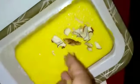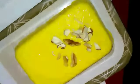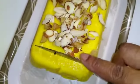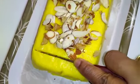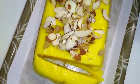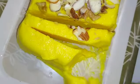Decorate it with some dry fruits or nuts and serve.